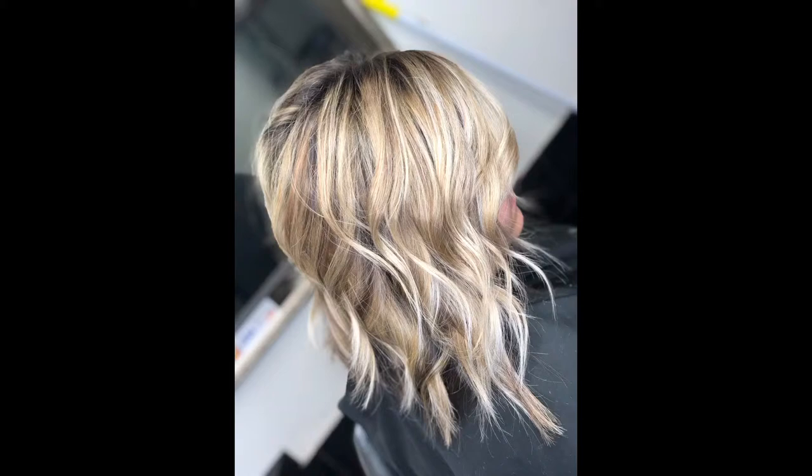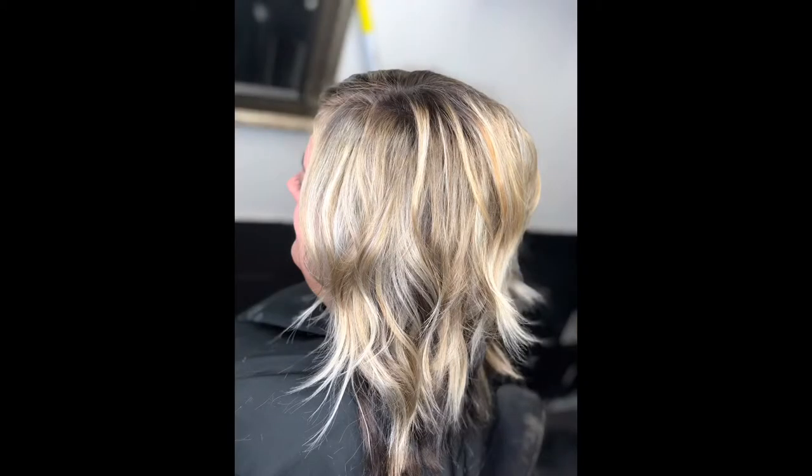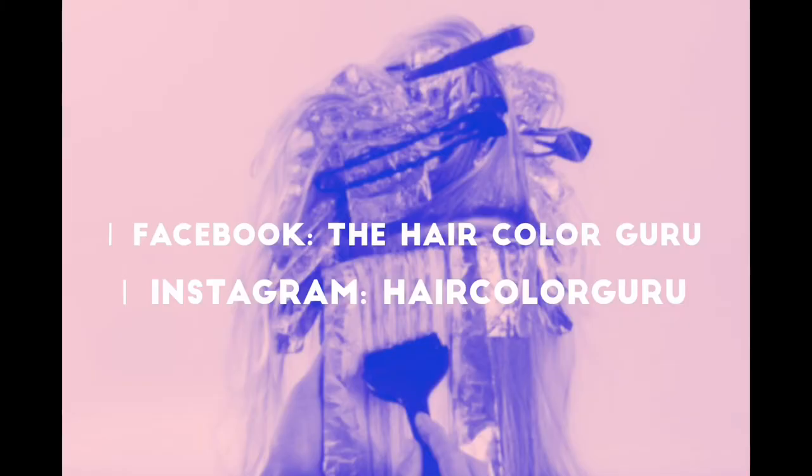It turned out great and she loved it. She obviously wants to go a little bit lighter and you can still see a little warmth, but her hair is in great condition. Jacqueline's Lightener is a very gentle lightener — it does the job and has kept her hair super nice and clean. Make sure to like, subscribe, and tell me what you think about the video.